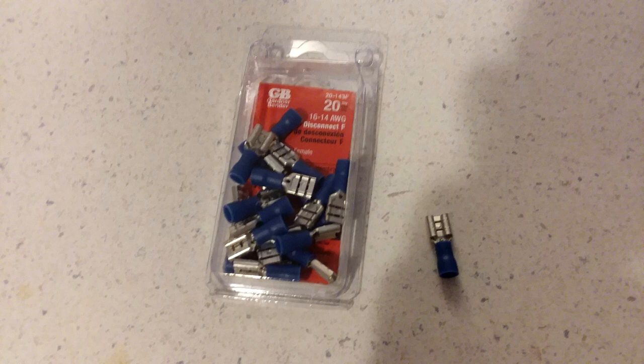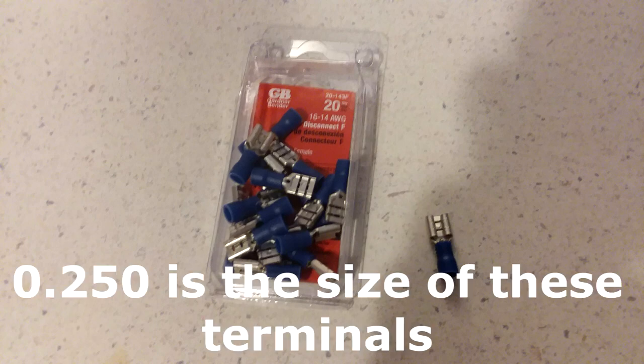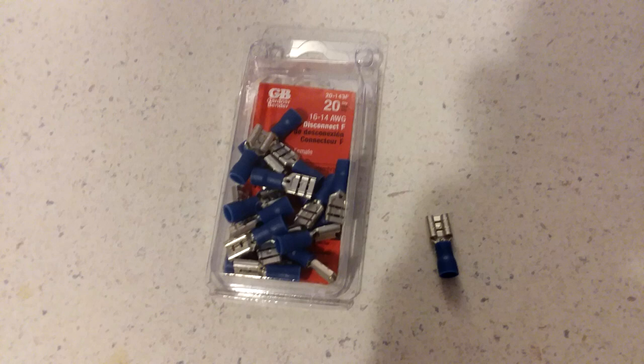Here is one of the two purchases you'll need to make at the hardware store: wire crimping terminals. There were a few different ones at the store and I just picked these and they worked fine. For arcade1ups, any of these will be perfectly acceptable — cheapest is fine. I think these were about $2.99 for a pack of 20.